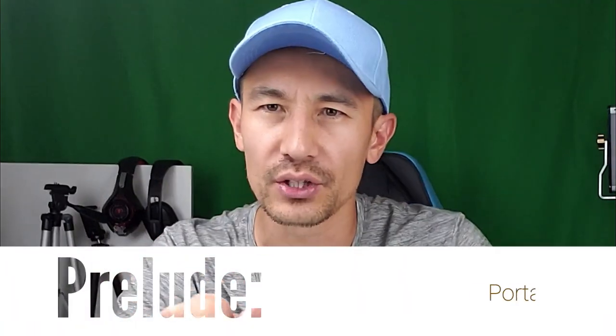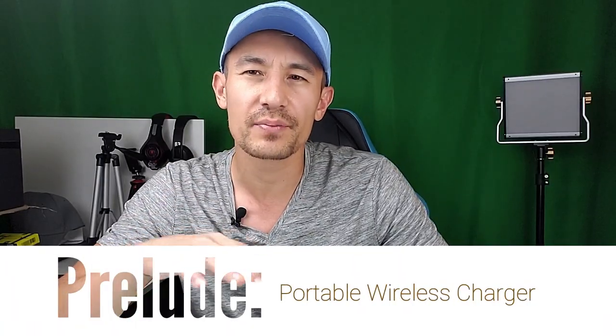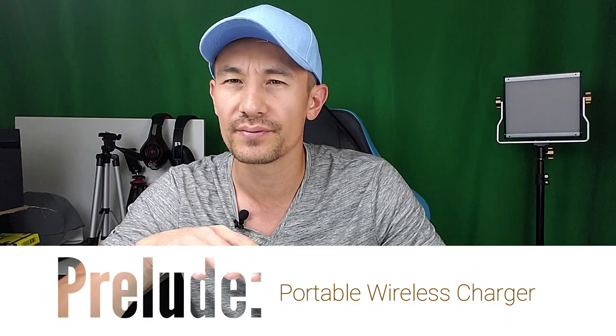With this new wireless portable charger, they're calling it the Prelude. Now I haven't received any yet, but they're going to be sending me some soon. Once they do, there's going to be a full-fledged how-to and review, and there's also probably going to be some giveaways.